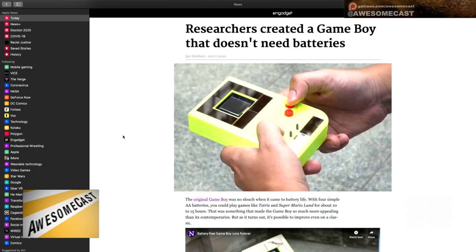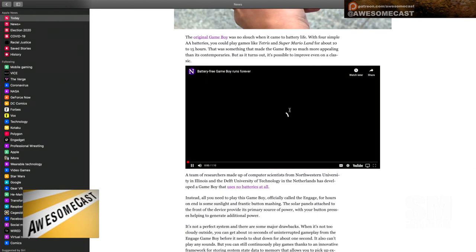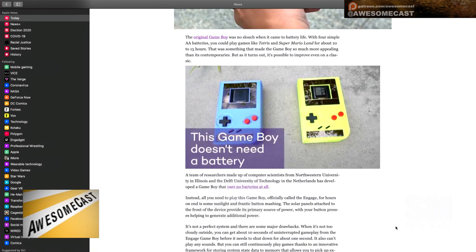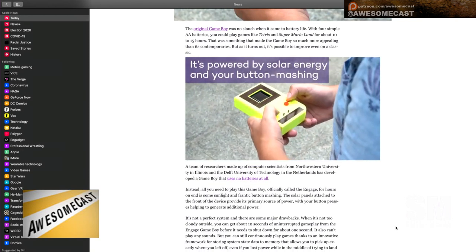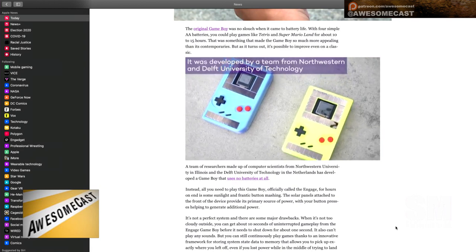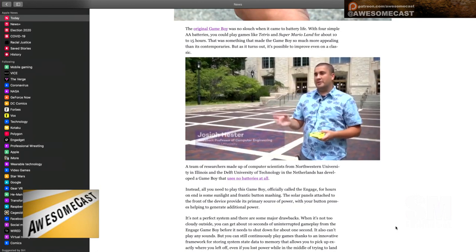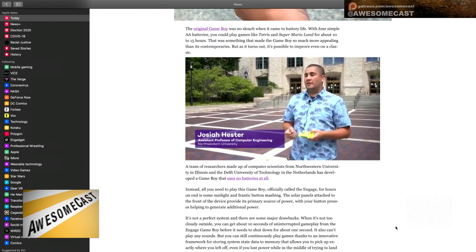Someone created a Game Boy that doesn't need batteries — it's a solar-powered Game Boy that takes cartridges. It has a small screen, and it looks like they used a watch screen for playing games, which probably has a better resolution than the original Game Boy screen. The solar panels are arranged around what would have been the bezel of the Game Boy screen and across the bottom.